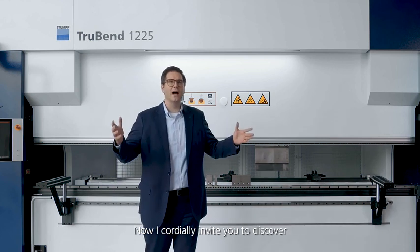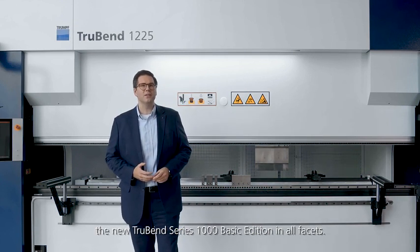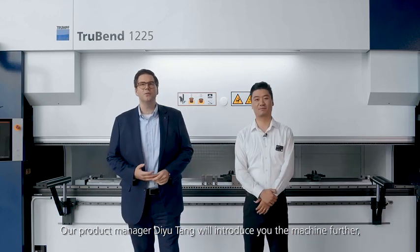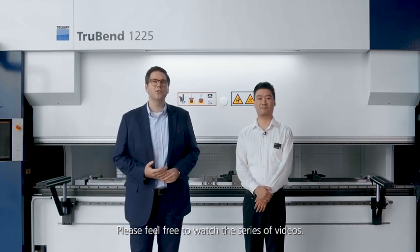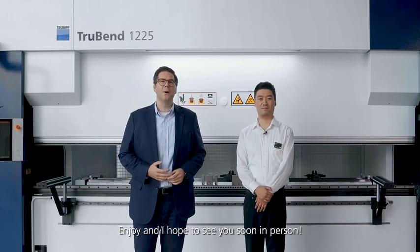Now, I cordially invite you to discover the new TruBend 1000 Basic Edition in all facets. Our product manager, Diu Tang, will introduce you to the machine further and show you all the advantages of it. Please feel free to watch the series of videos. Enjoy, and hope to see you soon in person.